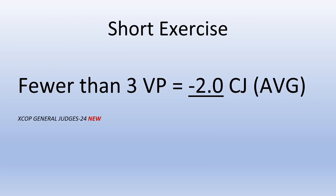Short exercises — new this year: if a routine has fewer than three value parts, there is a neutral deduction from the average from the chief judge of a minus 2.0.